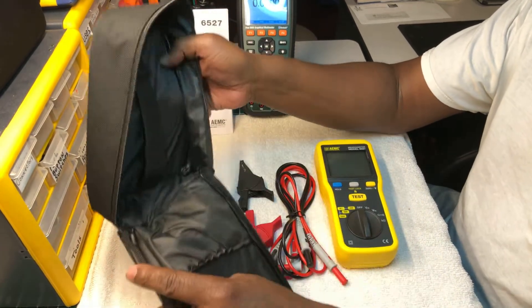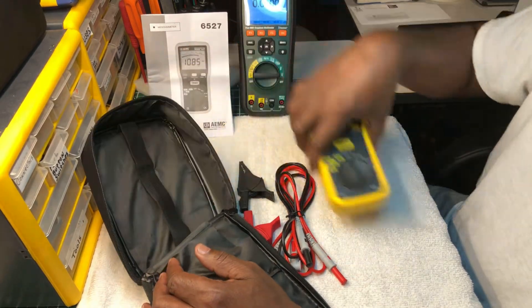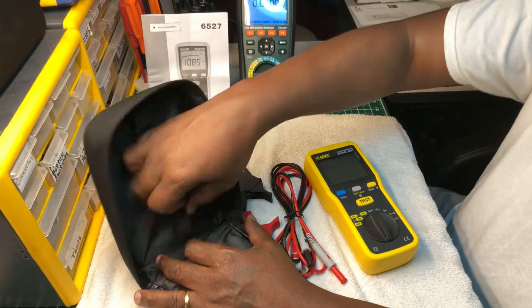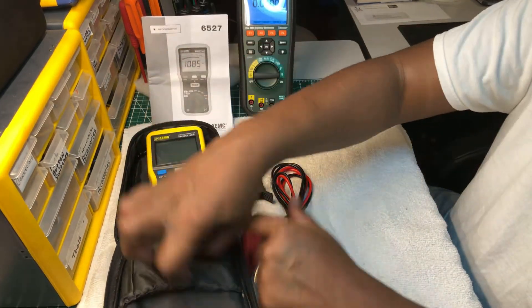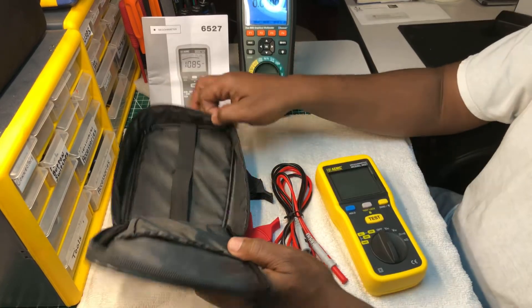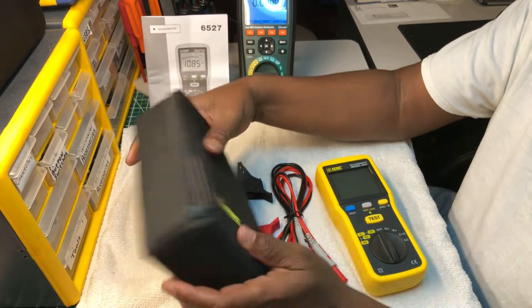This is a really nice bag that comes with the tester. It has a little strap — I guess you can hold your meter in there, though I don't see how you make it fit sideways with the strap going straight up and down. But the meter fits in here perfectly, and you can store all your accessories on the side or in the little pocket. It's a really nice nylon Cordura material bag.